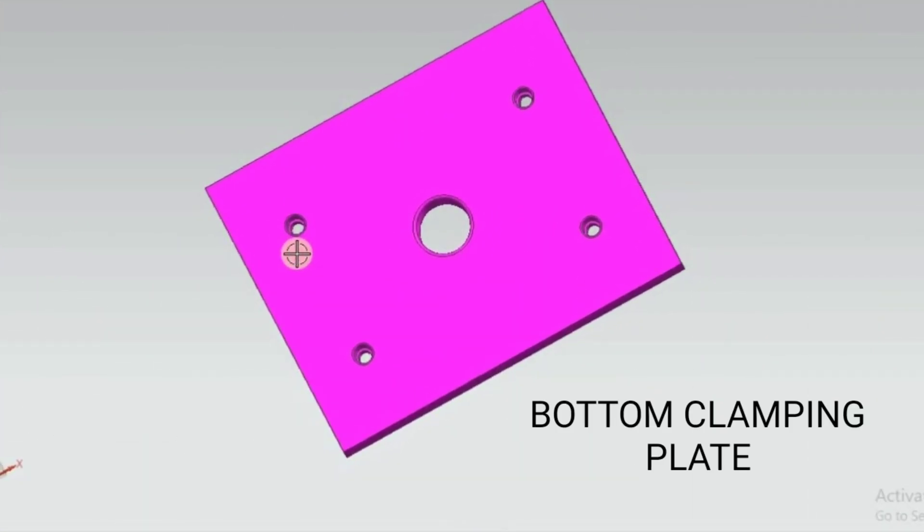This is the bottom clamping plate. It has four walls to hold the parallel blocks. The center wall is to locate the ejector shaft.